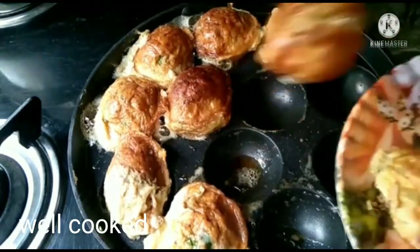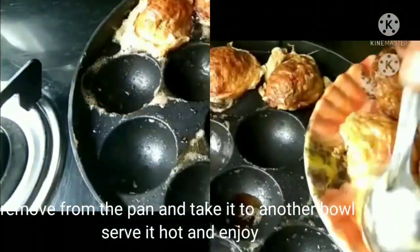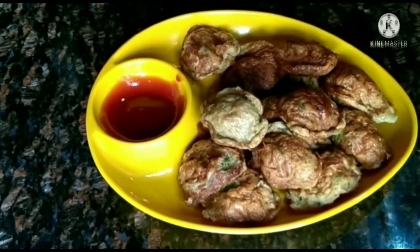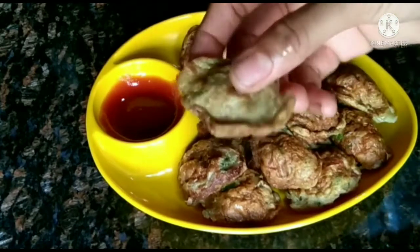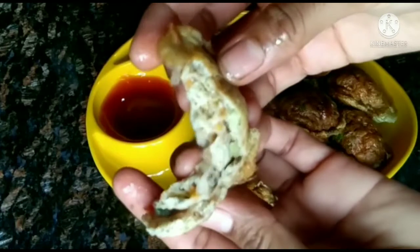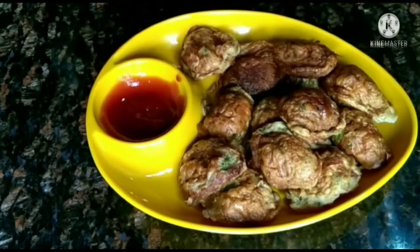Put it in a plate. Try it! Friends, if you have a little time, you can try this instant recipe. Please let me know in the comments section. Thank you so much for watching this video!